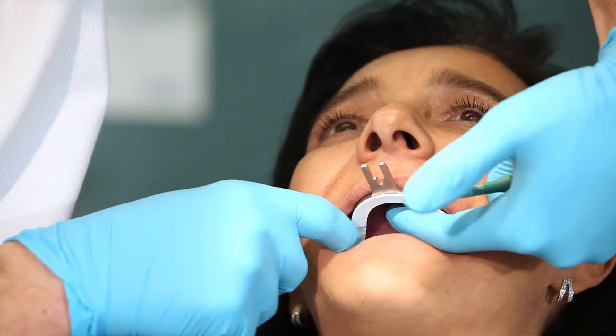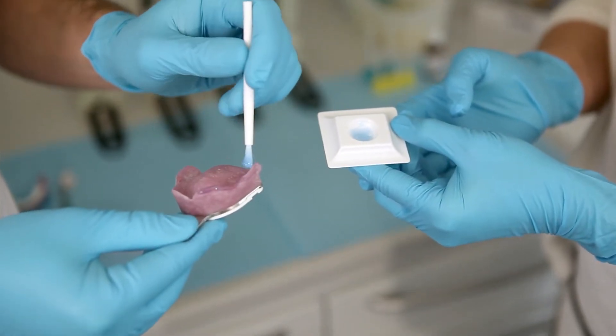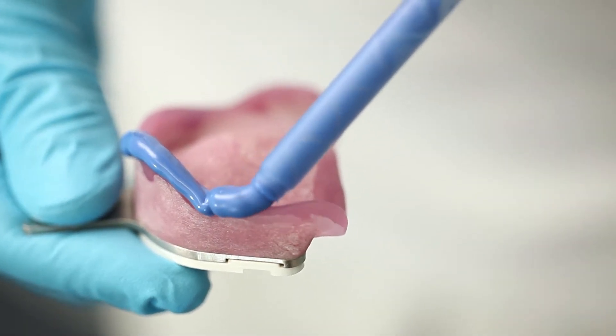To shape the functional margin in the upper jaw, thoroughly rinse the tray and dry it. Apply a suitable adhesive around its circumference. On the prepared margins, apply virtual heavy body and carefully rotate the impression tray into the mouth.